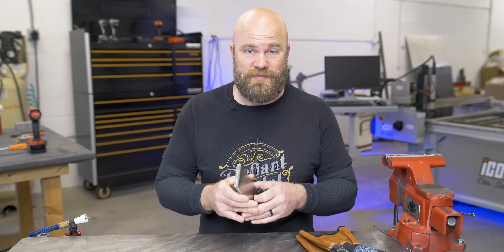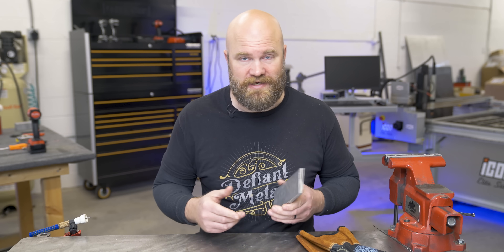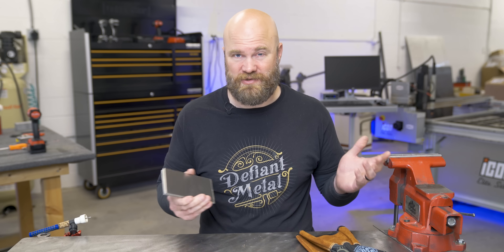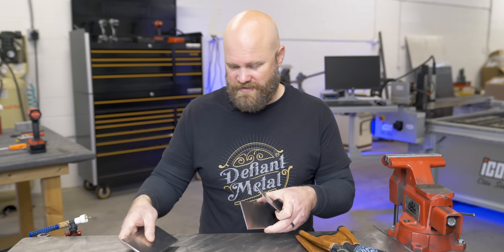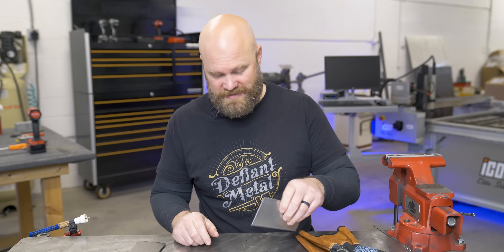I don't actually think Dabs Wellington is crazy for doing what he did in that video to that really nice stainless weld, but to put out as much content as he does on Instagram, you have to be a little crazy, right? Anyway, I grabbed some what I believe is 304 stainless coupons here and we're going to weld these up and do a little bit of our own testing.